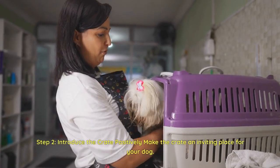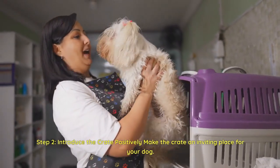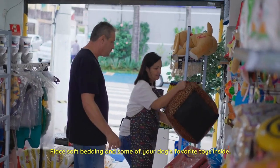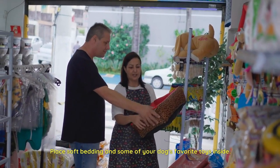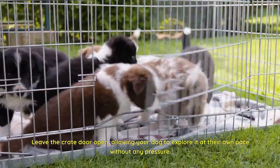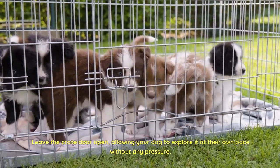Step 2: Introduce the crate. Positively make the crate an inviting place for your dog. Place soft bedding and some of your dog's favorite toys inside. Leave the crate door open, allowing your dog to explore it at their own pace without any pressure.